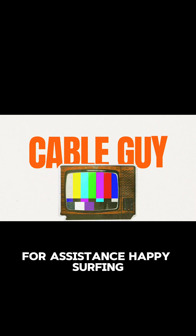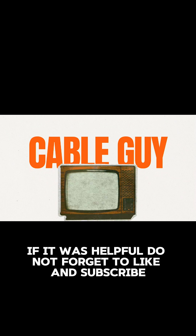And there you have it — the secret language of Xfinity modem lights. Remember, when in doubt, don't hesitate to reach out to your provider for assistance. Happy surfing! If it was helpful, do not forget to like and subscribe.